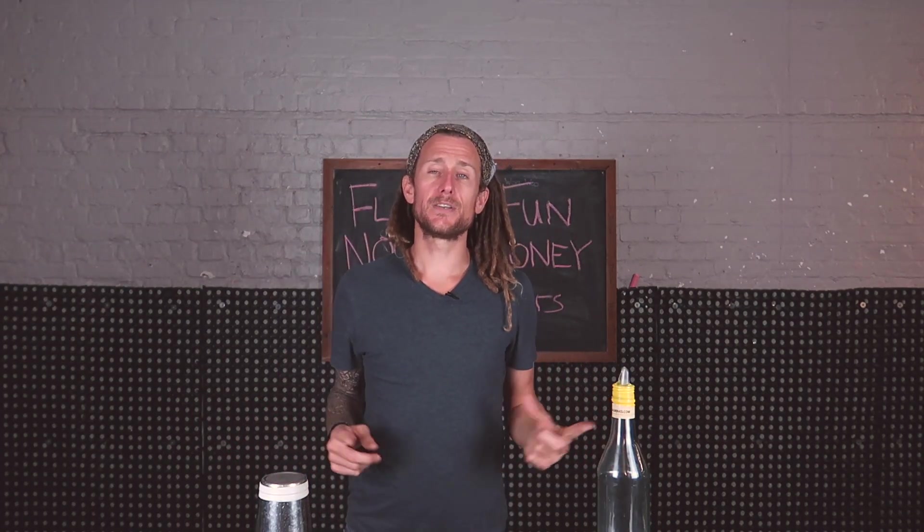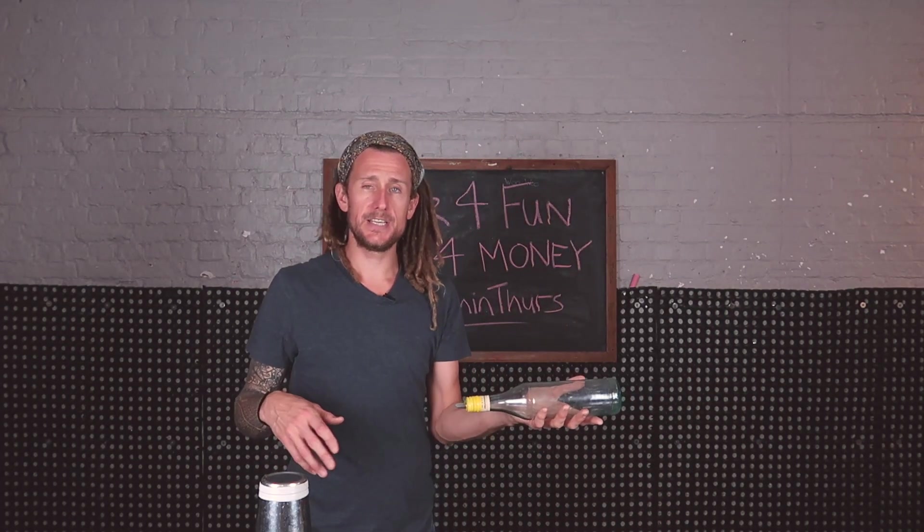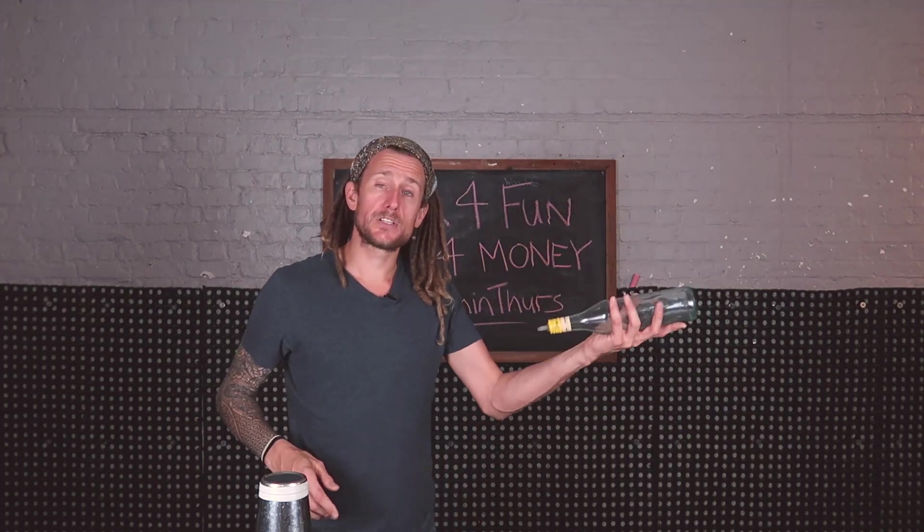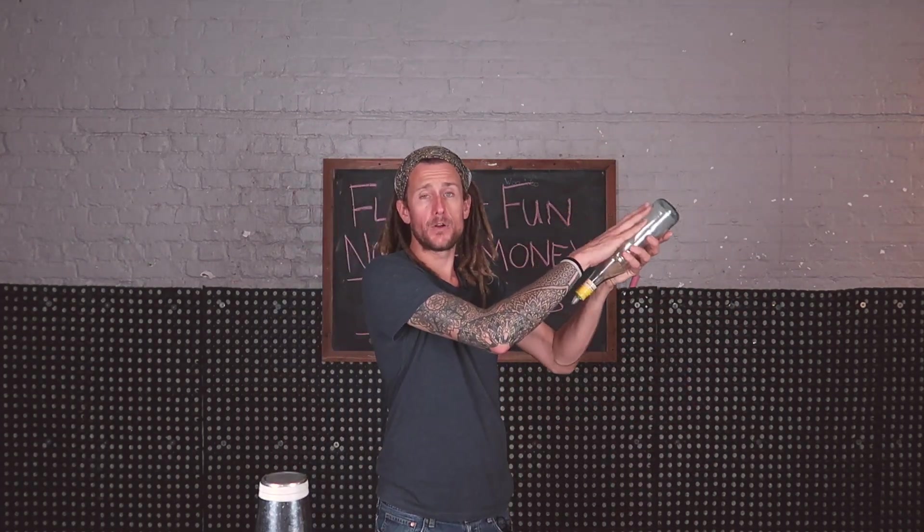There are two things that are happening, as per usual. We're going to start with the easy version — the easy move. With the bottle, what you want to be doing is just throwing that bottle up, and you want it to come at about a 45-degree angle like this.